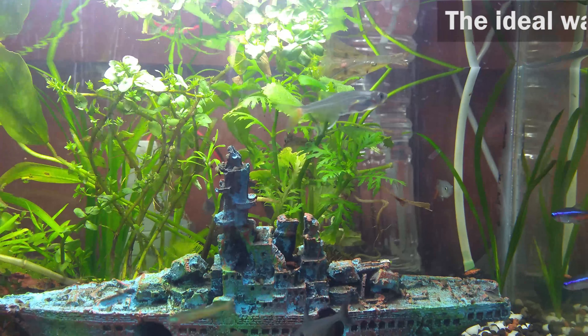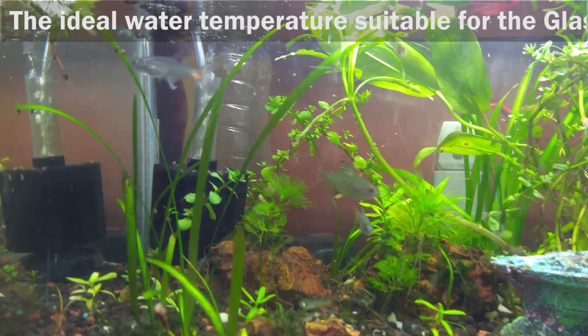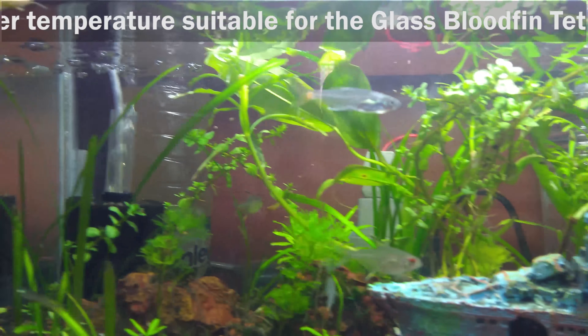Water Temperature. The ideal water temperature suitable for the glass bloodfin tetras is between 64 to 82 degrees Fahrenheit.